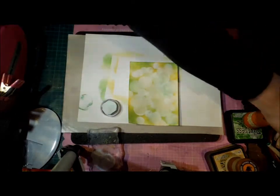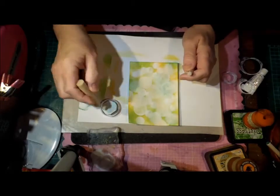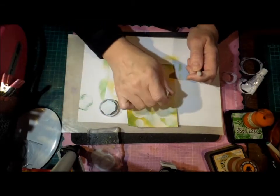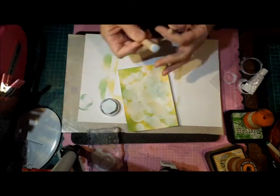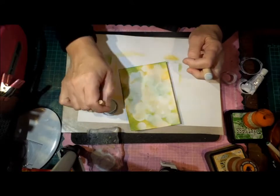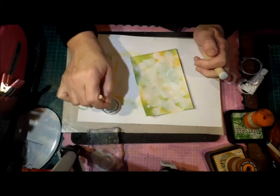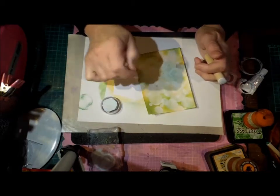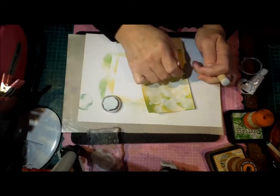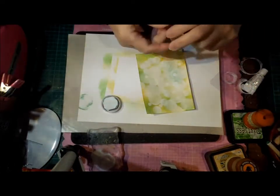So I'll just add some extra dots. My daughter gave me these, but I think you can just get them at the $2 shops. Just add some different sizes with these ones — they are smoother because they're not so worn. Some little tiny ones as well. Then you do want to make sure it's dry after this step.